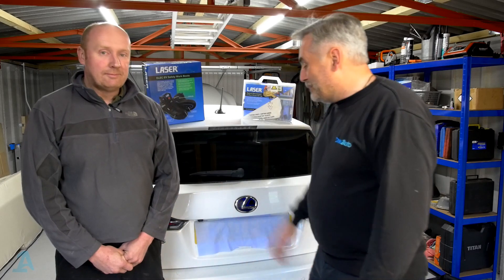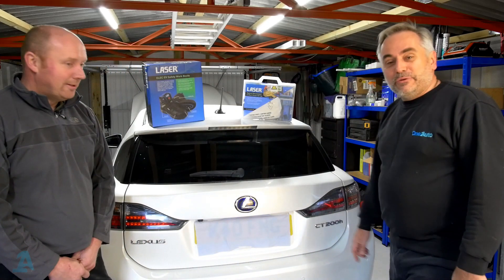Hello guys, welcome back to the OneAuto channel. I'm here today with my good buddy Neil. He's a qualified EV technician with all the certifications. In this video, we're going to show you how to safely disconnect the high voltage system so you can work on the vehicle.